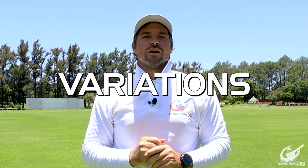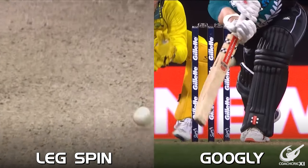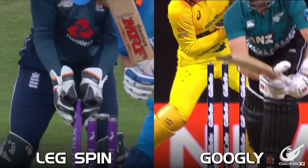Legspin bowlers are generally free spirits and to be a free spirit you need to be able to do many different things. So here are five different legspin variations. As a legspinner our greatest weapon is that we can turn the ball and get a lot of drift and flight, but it is also important to try and beat the batter with various deliveries. This is why variations are so important.